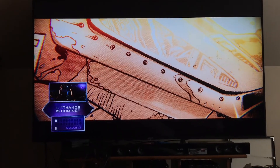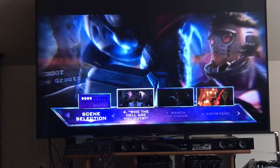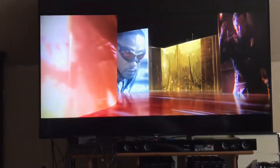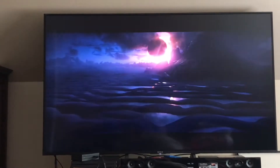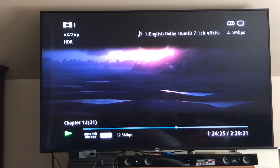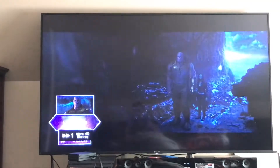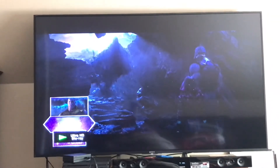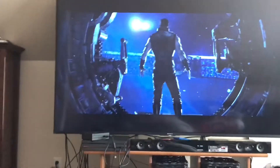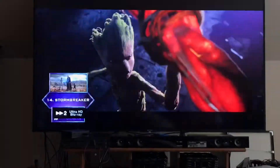Alright, so here is the film. I'm going to jump straight into it and skip ahead a little bit. I am particularly interested in seeing this scene how it looks. That is super nice looking. Yeah, this is really great. The detail and the black levels are really nice. This is the scene I love the most — Stormbreaker — this is the scene I want to see in 4K the most: when Thor arrives in Wakanda. This is such an epic scene.